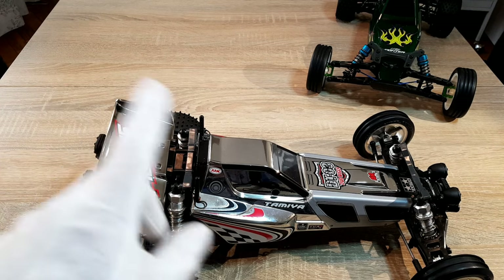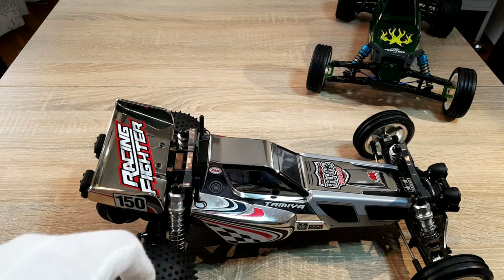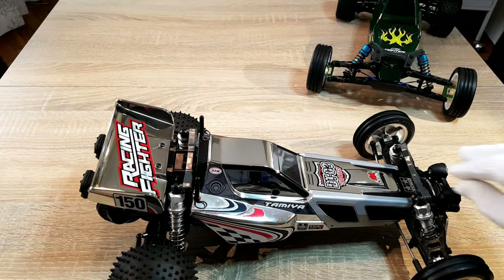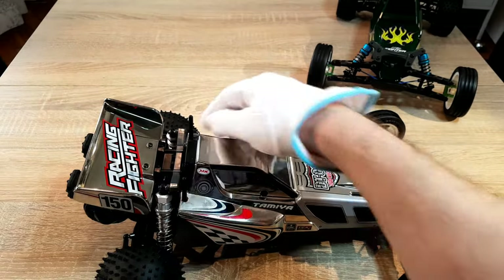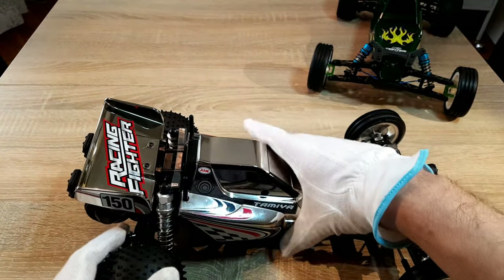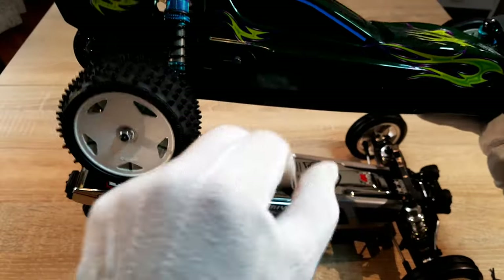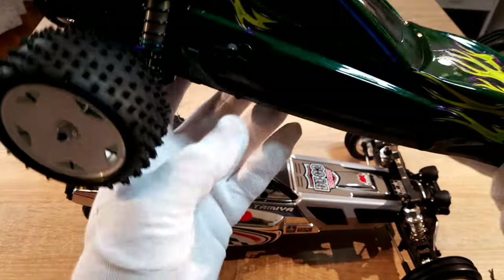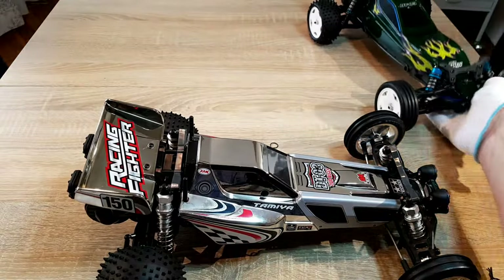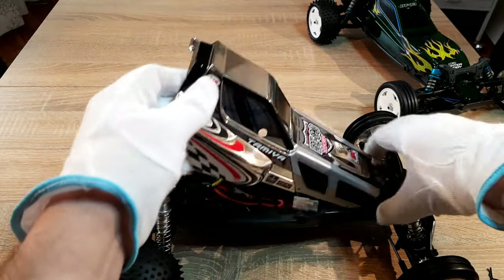That is very nice — you not only save money on the car, you also save the money and work of painting it. So you can put the spare money into hop-up parts. Also, the new Fighter Buggy body is mounted on the side, whereas the Racing Fighter body is classically mounted from above.